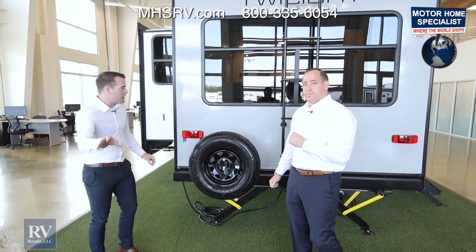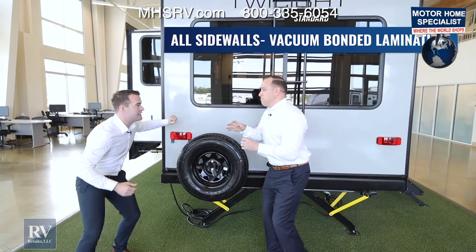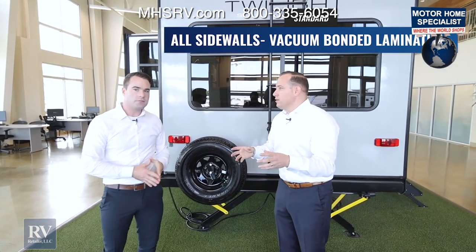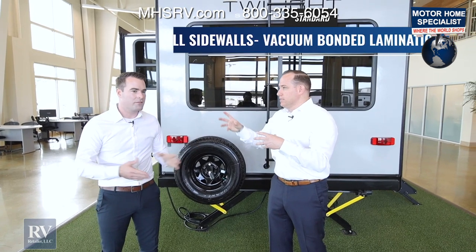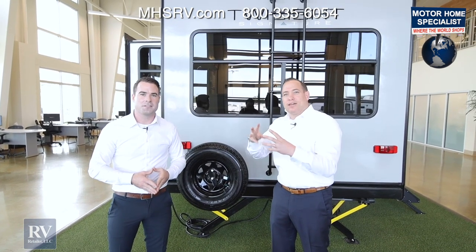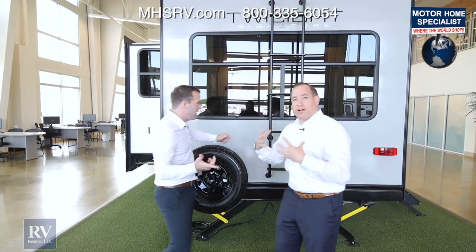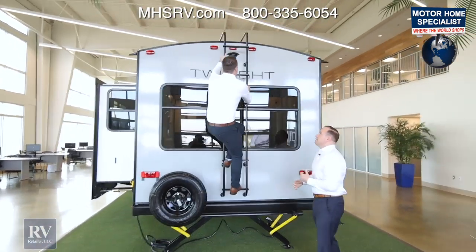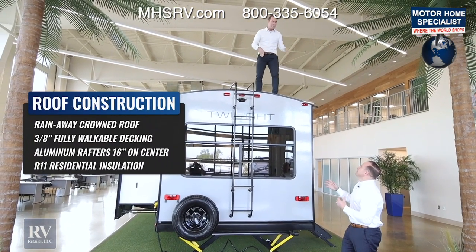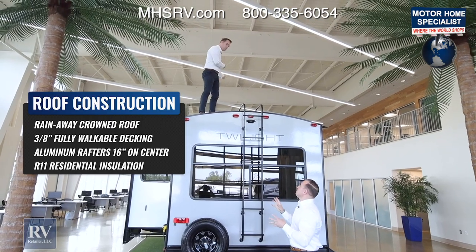One more thing about the construction: this has 360-degree lamination. The back wall is super solid and the walls of the slide room are very stout. A lot of brands sold at some of those big-box dealerships sell cheaper brands that just don't have the 360-degree lamination process that makes the unit very rugged. You can't walk on the roofs of those other brands because they're not walkable roofs. This Twilight has a fully walkable roof with aluminum frame trusses — not wood — which is tremendous.